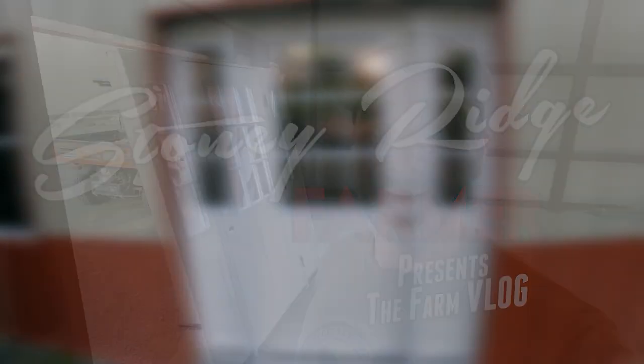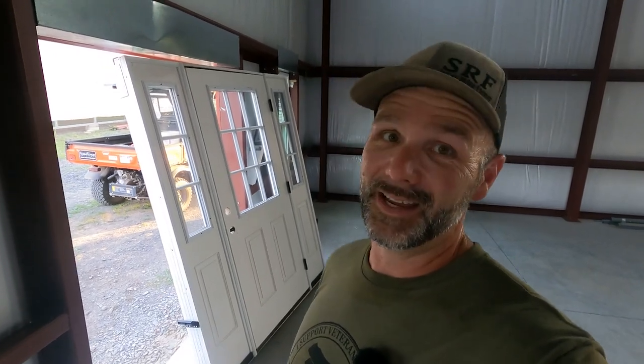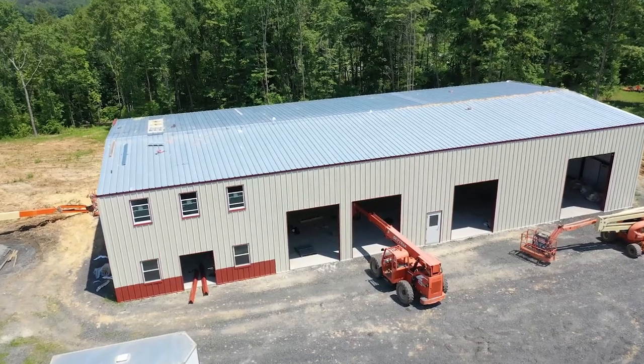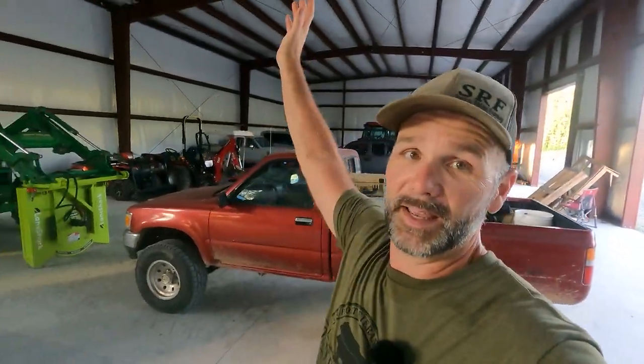Hey there, folks. This is Josh, Stony Ridge Farmer. Welcome back to another gorgeous day here on the Stony Ridge Farm. We are in the mega shop, and the mega shop is huge, man. But I've just about filled it up. If you haven't been following the channel, this is a 50-foot wide by 112-foot shop building that I put up. It's a red iron building from DWS Structures. There'll be a link in the video description in case you guys are interested in building one of these for yourself.